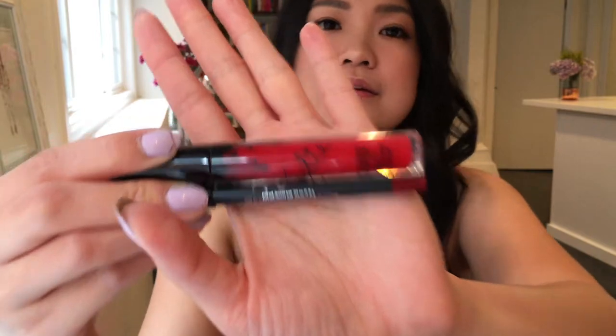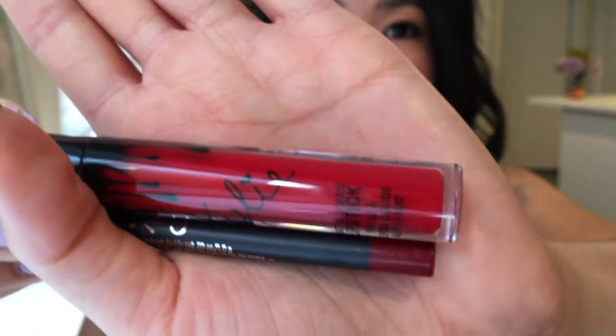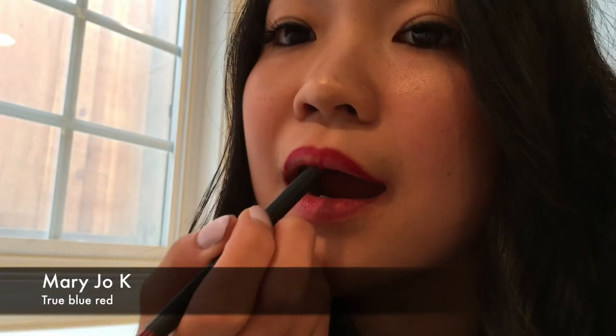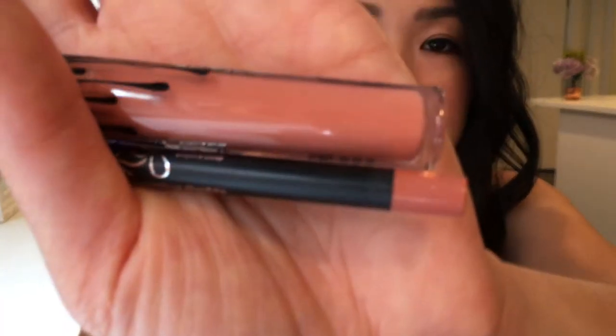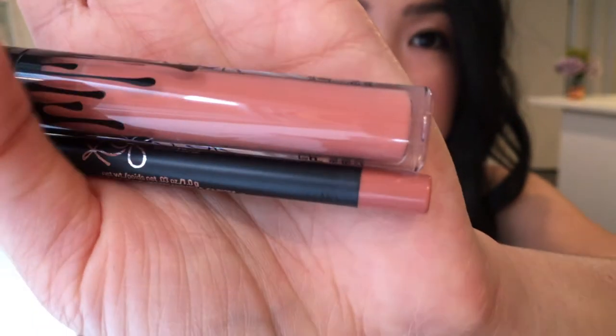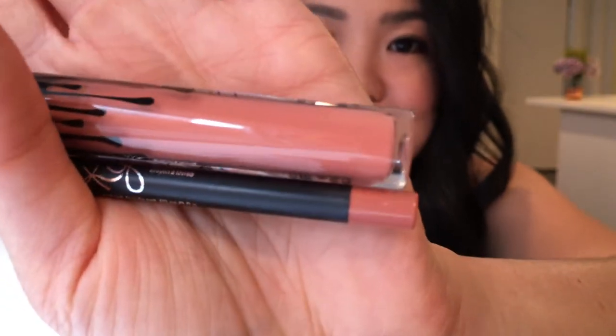This is Mary Jo K — I would describe it as a true red. Next is Dirty Peach, one of Kylie's newer colors; it's sort of a neutral, slightly icy-looking peach color.